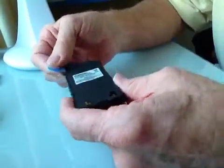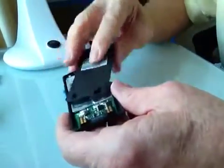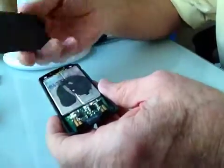But in fact, the adhesive inside the battery casing — as you can see the remnants of it there — makes it extremely difficult to get these two bits apart.